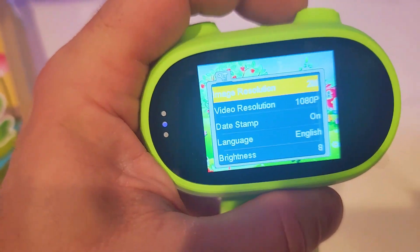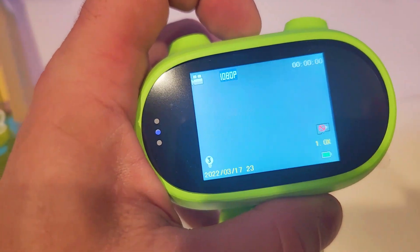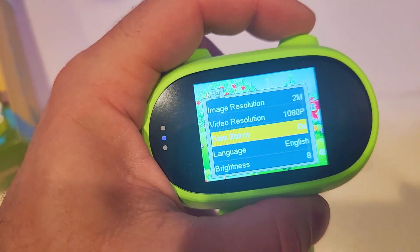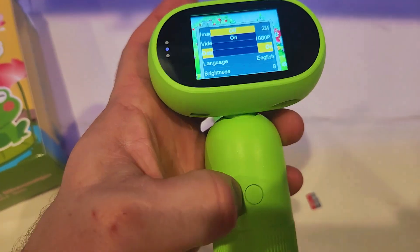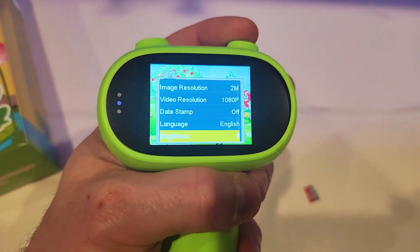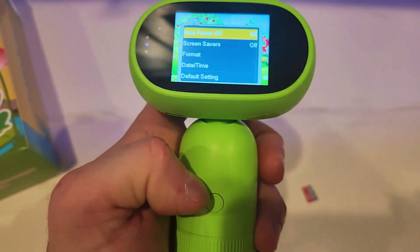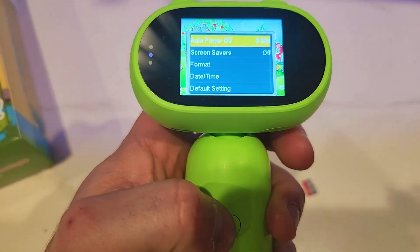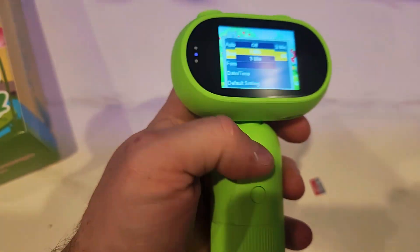Right now we're in video mode. Use the arrows to navigate, menu to enter, and hold to set. I'm going to go in and turn the timestamp off. For auto power off, I'll set this to on — three minutes should be good. For screen saver, I'll also set this to on after about three minutes.